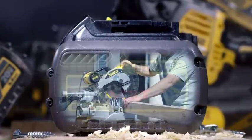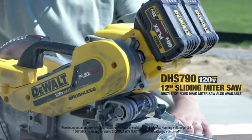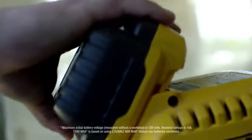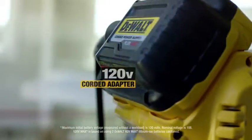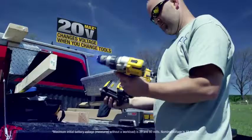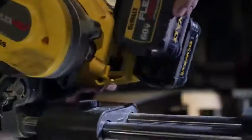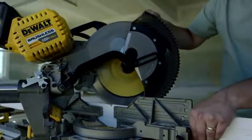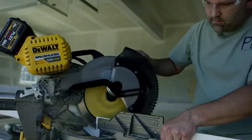You would never use a cordless tool to do a job this intense — till FlexVolt, a new line of DeWalt cordless tools that have the power of a corded tool. With innovations like the ability to work either corded or cordless, along with the world's first battery pack that automatically changes voltage when you change tools, and a new powerful 120-volt brushless motor.